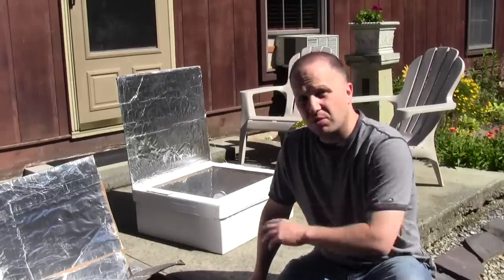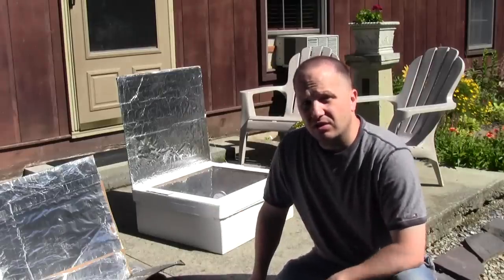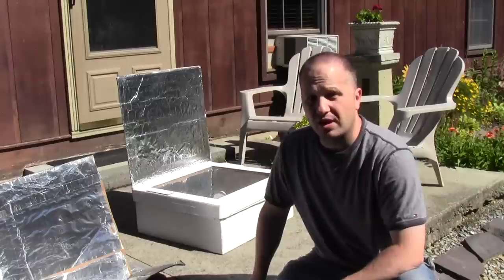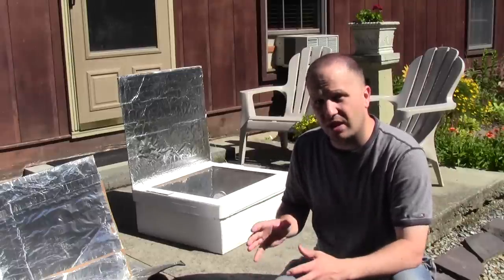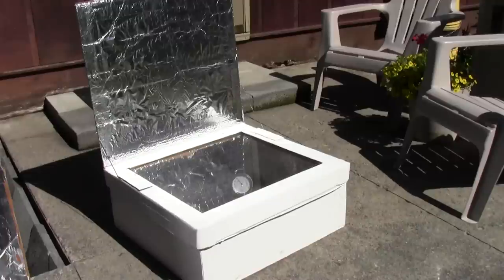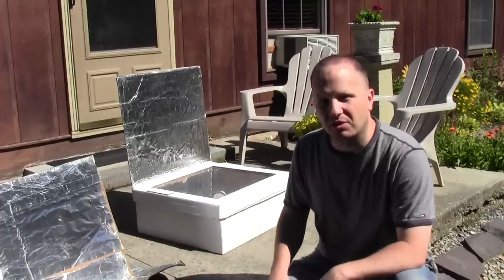The thing to remember with solar ovens like these — panel cookers and box ovens — is that they're like slow cookers and they do take some time. And the more food mass you have, the longer they'll take. So because I have a whole chicken in each one, it's going to be pretty much an all day thing. I'm going to go ahead and put them in the oven and see how it goes.